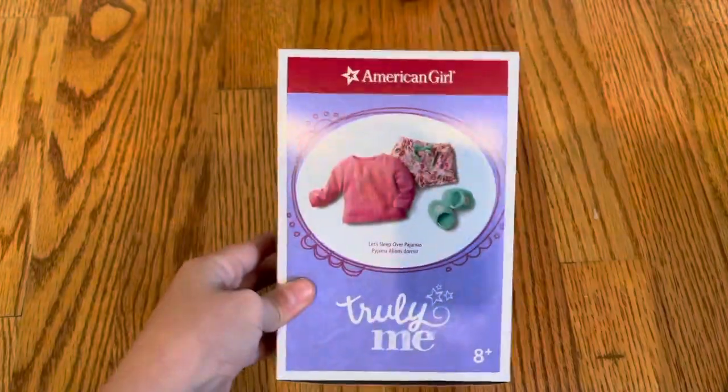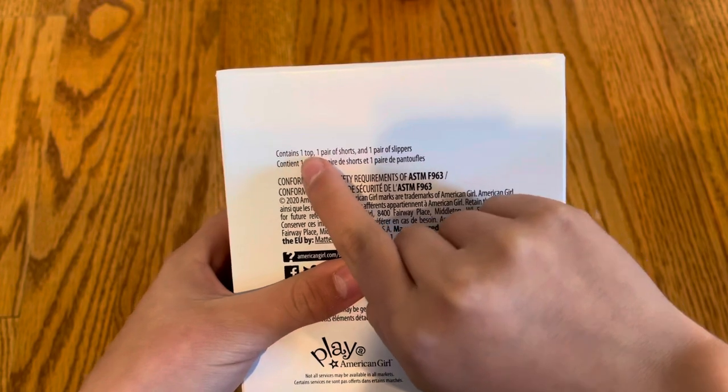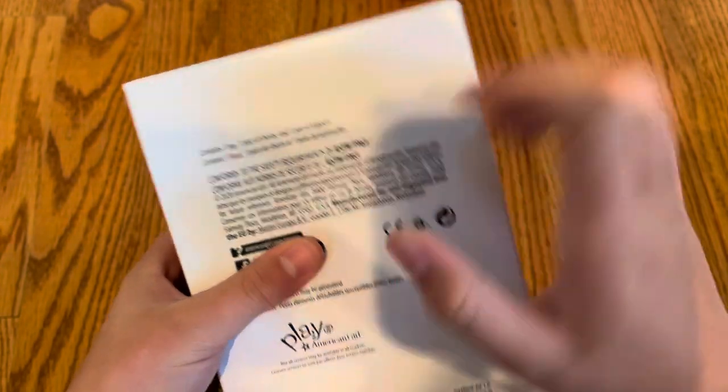Okay everybody, so this is the box that it comes in — I saved it just to show you guys. It contains one top, one pair of shorts, and one pair of slippers. This is the box that it came in.